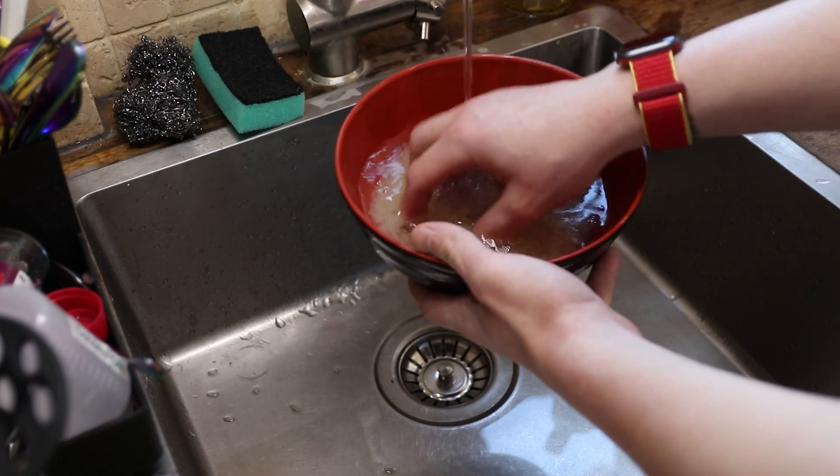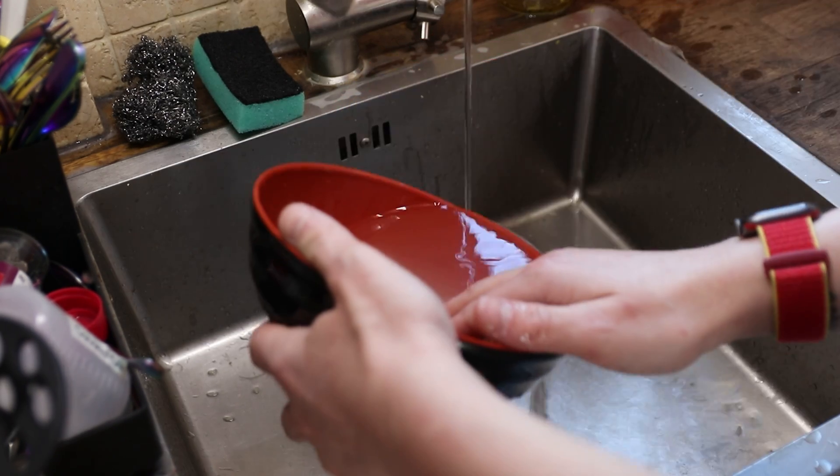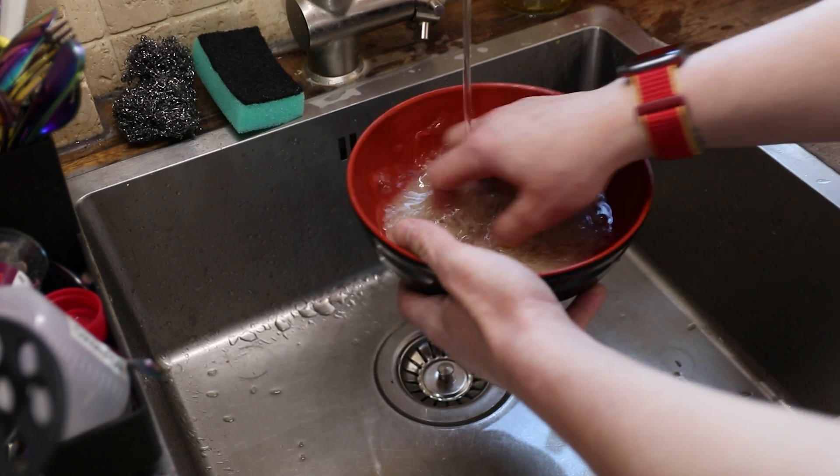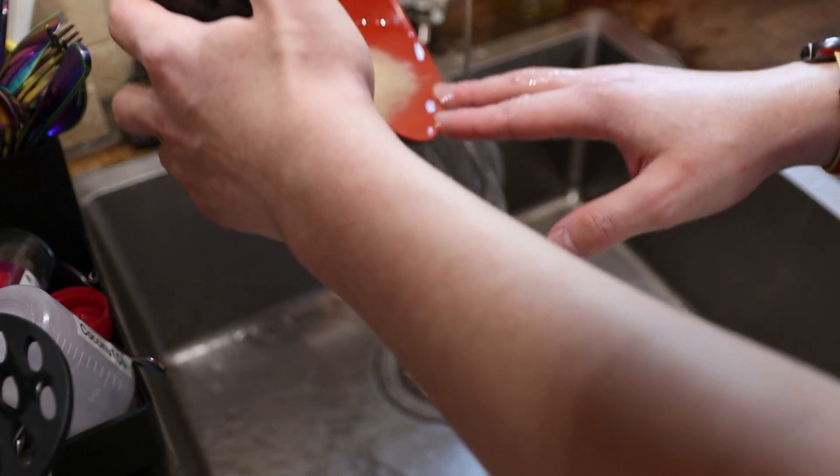The adding water, mixing it, getting rid of the water, adding more water, mixing it some more — it is very repetitive and time-wasting. So today I'd like to introduce a brand new product from Mellow Labs that solves all of these problems.